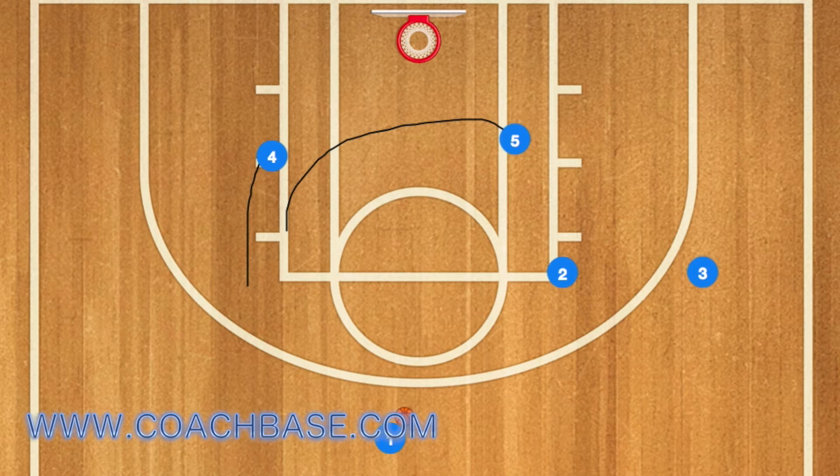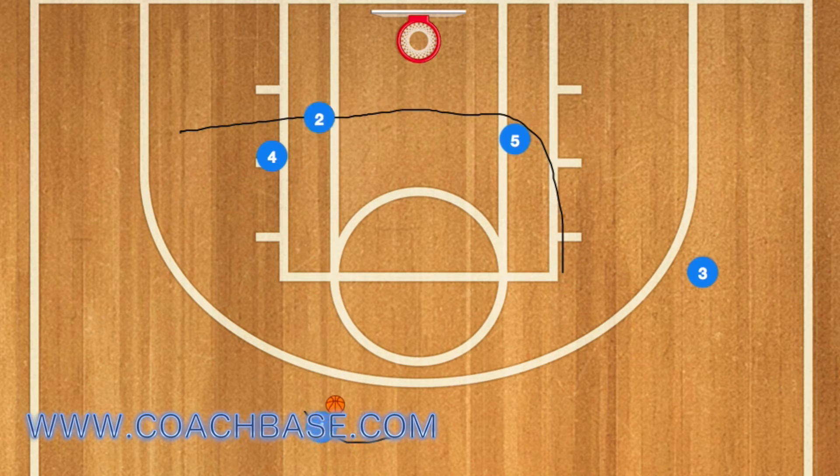Five goes to the right post, four to the left post, and player two will use both five and four as a screen. Player one will then dribble to the left side of the key and pass to player two. When he pops out, player two will get the ball and take a shot right away.